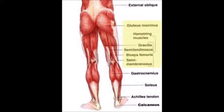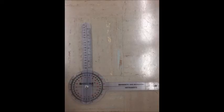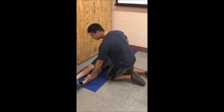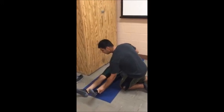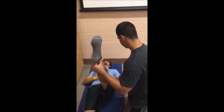The straight leg raise test assesses the flexibility of the hip extensors. For this test, you will need a yoga mat and a goniometer. Have the participant lie on the mat in the supine position, ensuring the lower back is snug against the floor. The tester raises one of the participant's legs while ensuring the other leg remains extended flat on the floor. Measure the angle of flexion — the range of motion — with a goniometer by placing its axis on the greater trochanter. 90 degrees is the desirable range, but a minimum angle of 80 degrees is also acceptable. Record the angle and report whether the range of motion is acceptable or unacceptable.